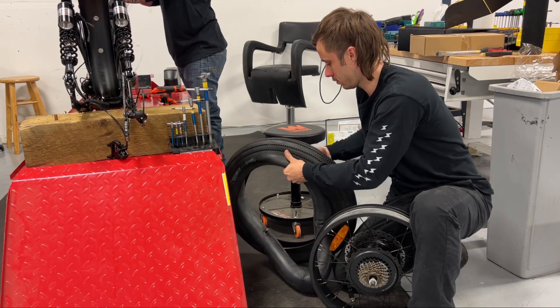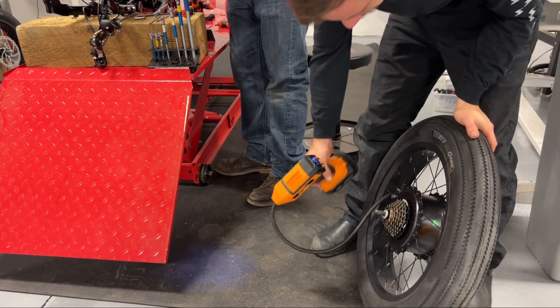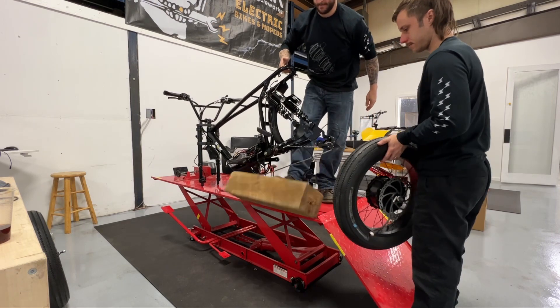Next are the tires. These are installed on the 2000 watt hub motor and brought up to full pressure. The team then installs the rear wheel.